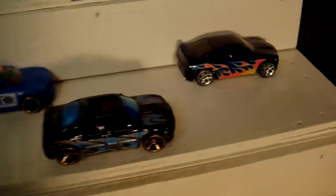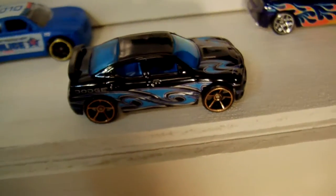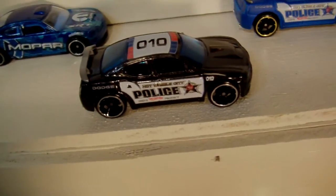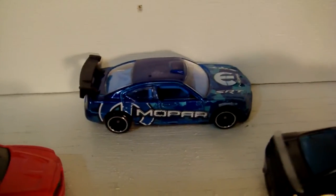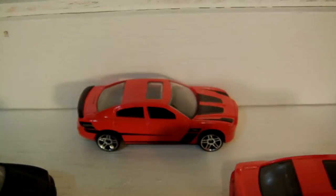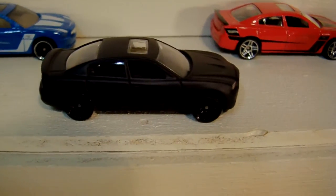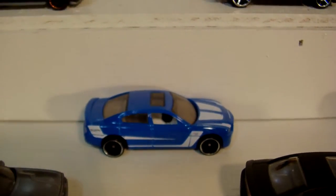Over here there's another version with nice flames — kind of waves. Cop car. Another cop car. Blue, black. Here's the Drift Charger, the 2011, with the new body style. Aurora. That red one — I believe that's from the Fast and Furious pack. There's one more right there. These are all 2011.